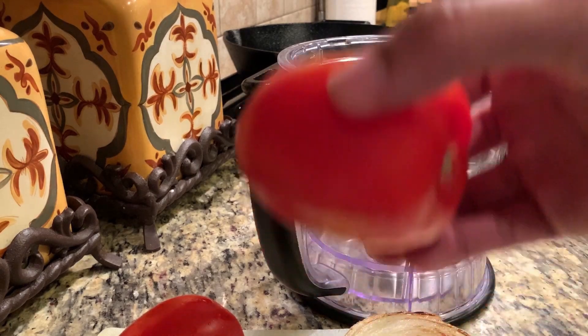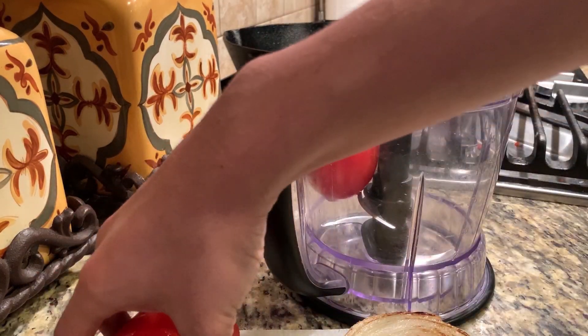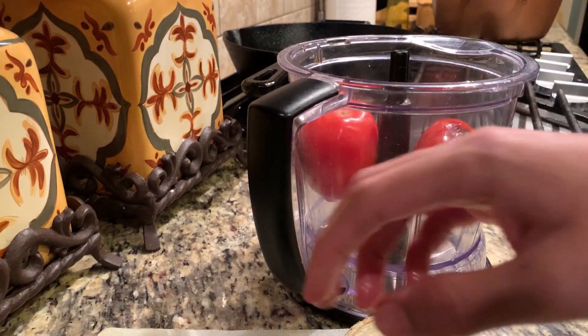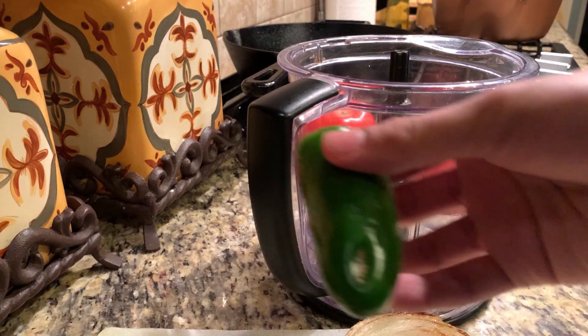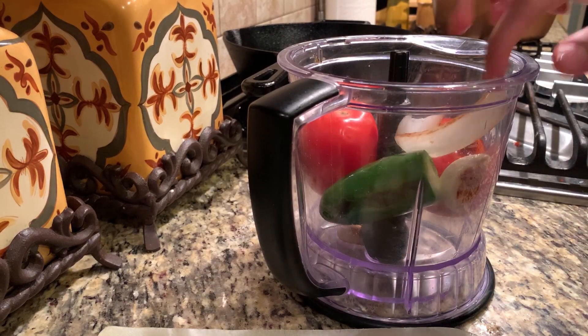Once that's completed, toss them in a blender with some cilantro and an avocado and pour in a little bit of milk or water. Season with salt, pepper, lemon juice, and cumin, then blend until it's a nice and homogenized mixture.